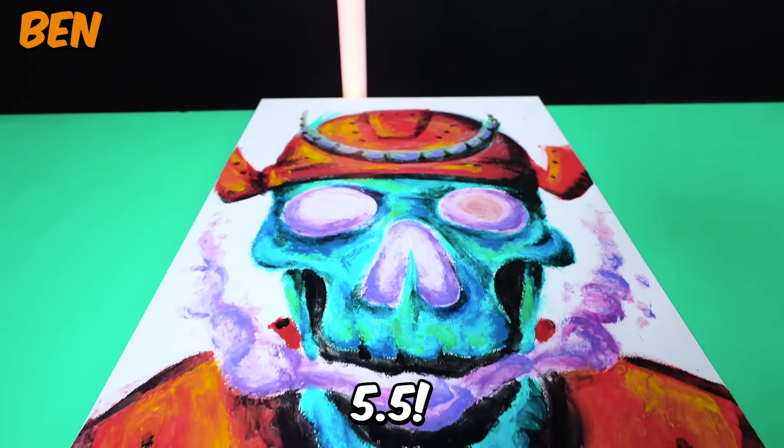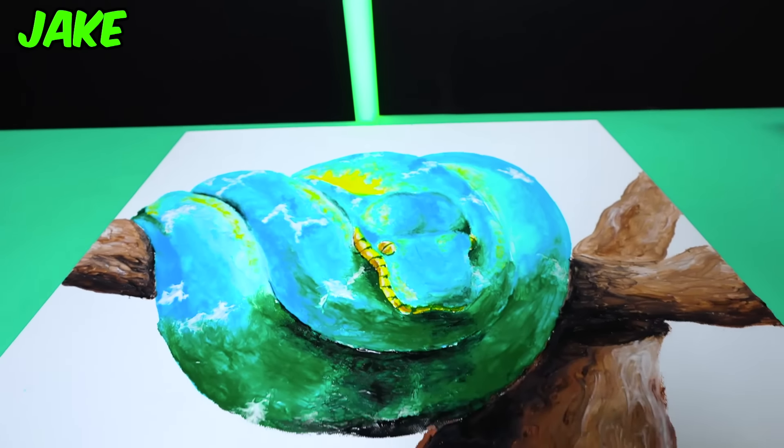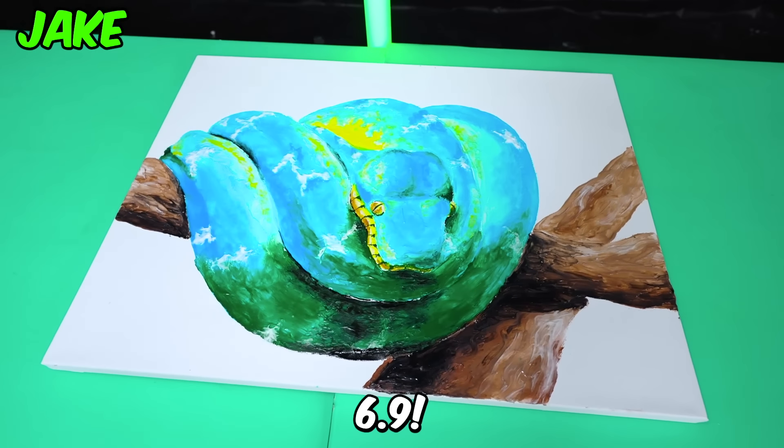I love the symmetry. 5.5. There's no toothbrushes in here but the detail on the face is incredible. So I'm going to give you 6.9.